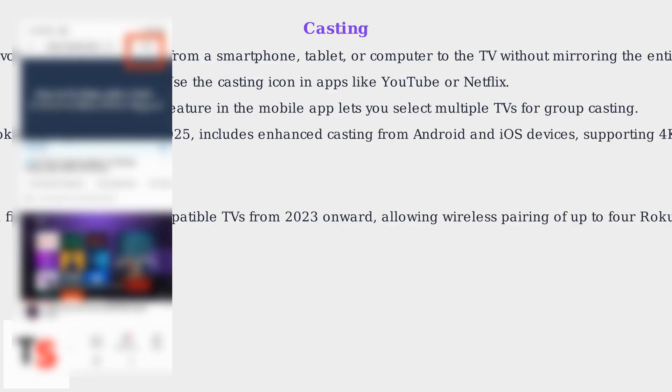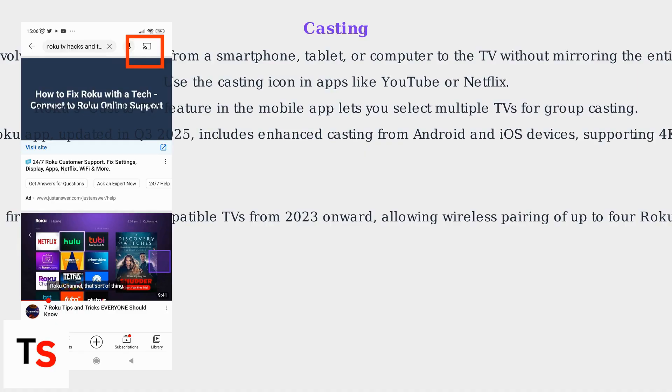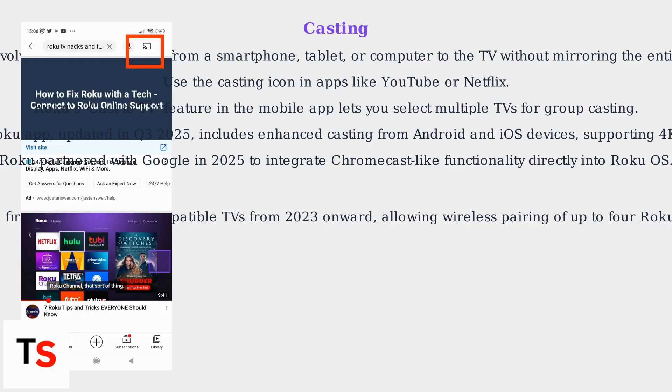The Roku app, updated in Q3 2025, includes enhanced casting from Android and iOS devices supporting 4K HDR. Roku also partnered with Google in 2025 to integrate Chromecast-like functionality directly into Roku OS.